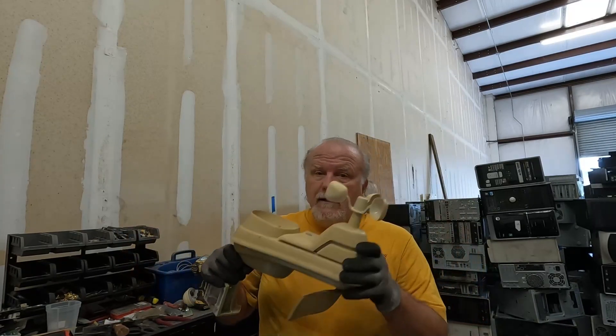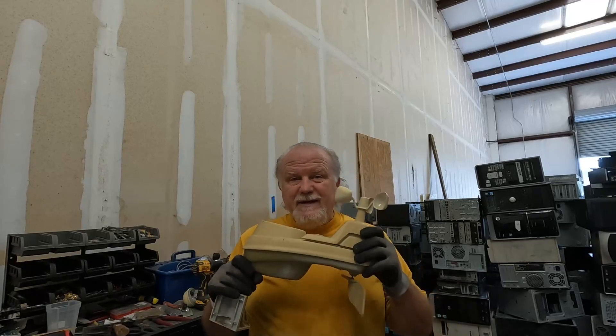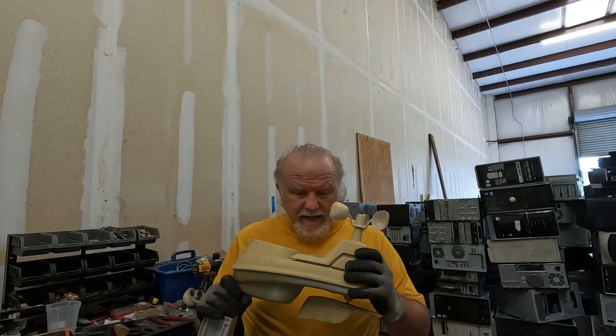What some of you don't realize is that I have a master's degree in meteorology. I also have a master's in physical oceanography. Of course a weather station would have been with the shark, right? And this one's dead, so come on, let's dive in and see what's inside of it.